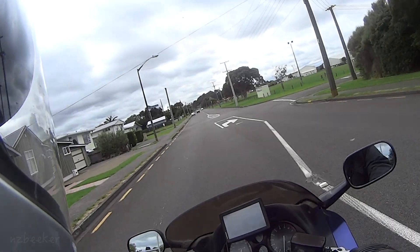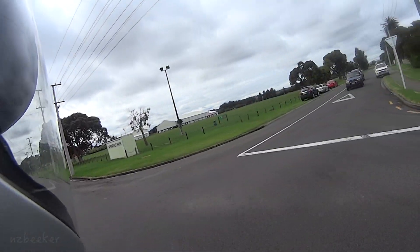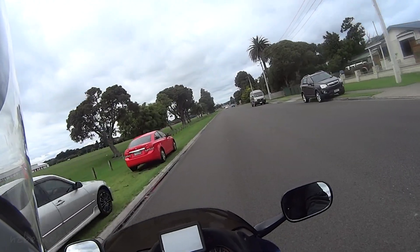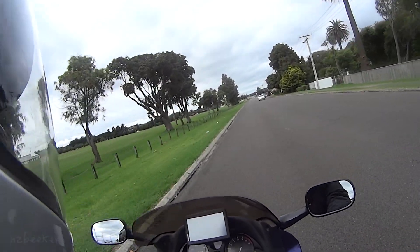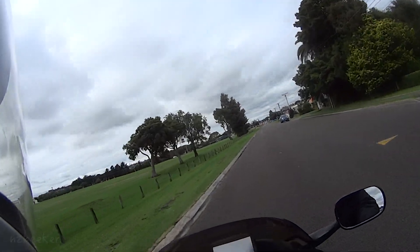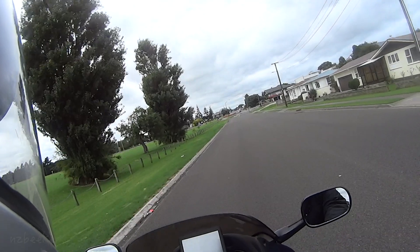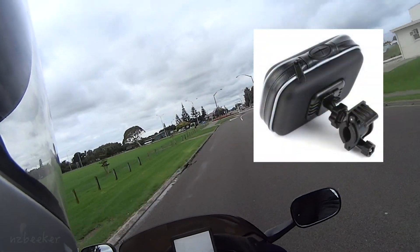I've got a good supply of power for the GPS now. I've moved the GPS from my tank bag — which isn't here right now — and put it over here on the windshield. It gives it some weather protection and stuff like that. I've actually got a waterproof case for the GPS but this one here has got the wrong mounts on it.